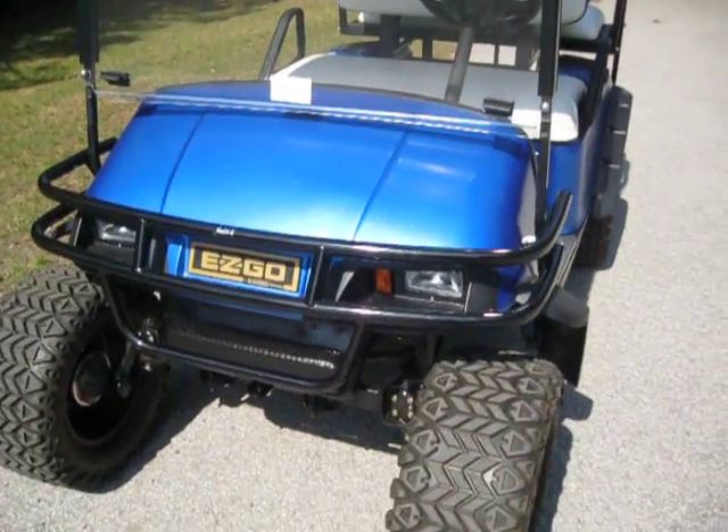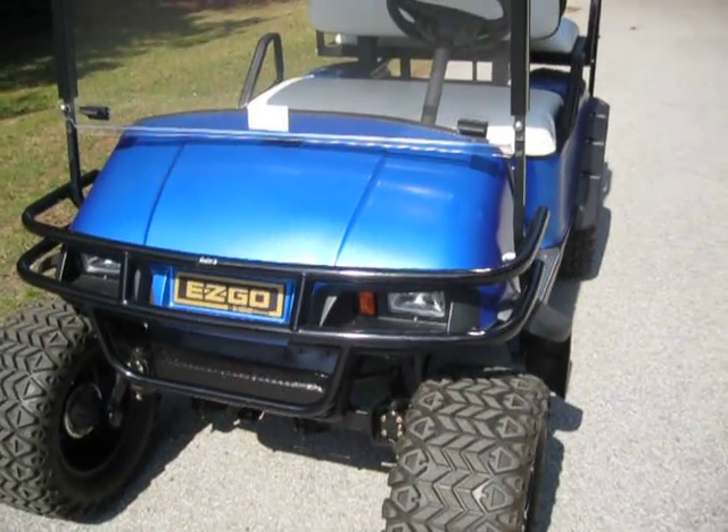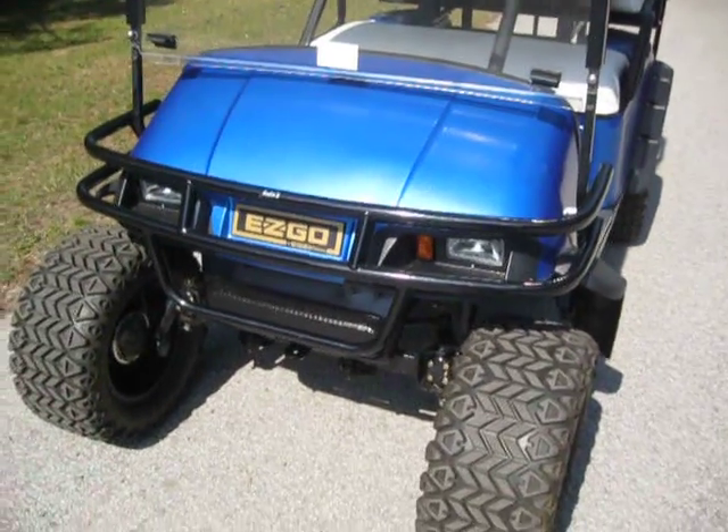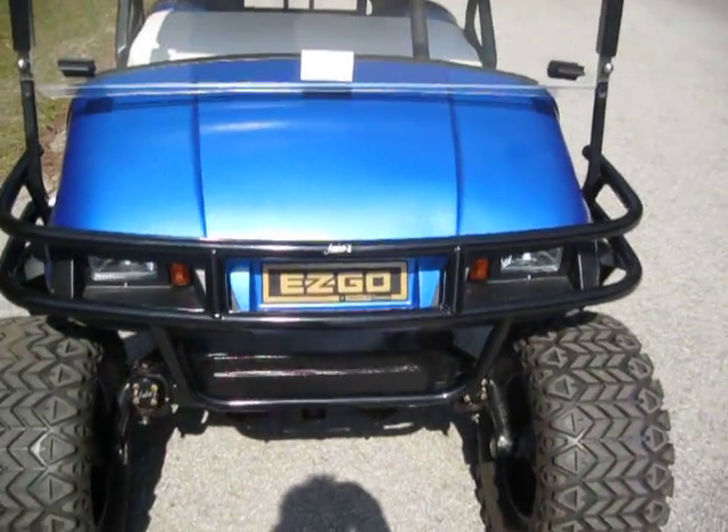When I pulled the serial number, I wasn't sure what year the model was. When I pulled it, I think it's a '98 — I'm not a hundred percent positive. But man, it doesn't look like that at all. It looks like a 2007 or something.